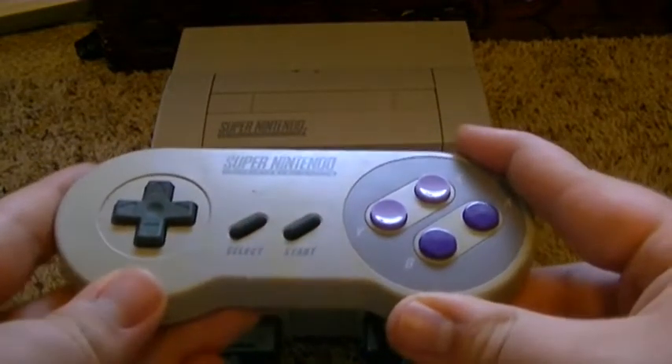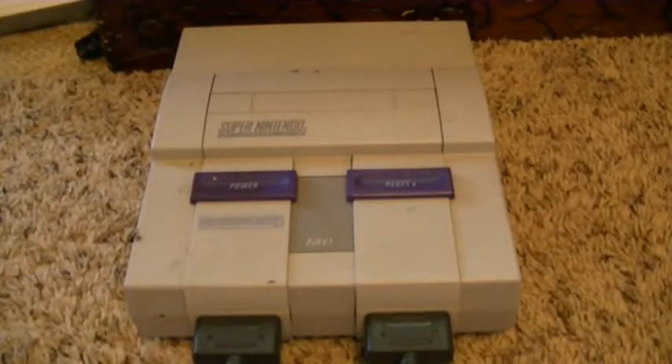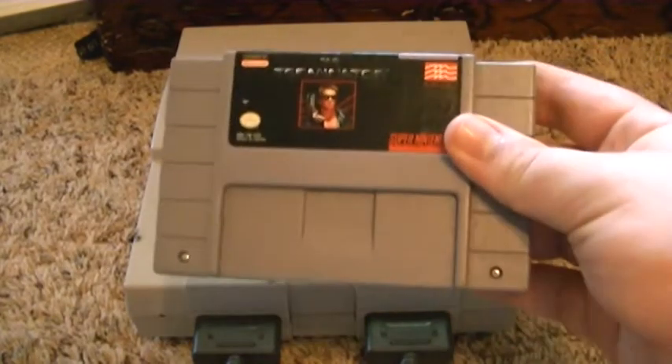Pretty much, I only have two games for this, and that's Mortal Kombat for the SNES and Terminator for the SNES.